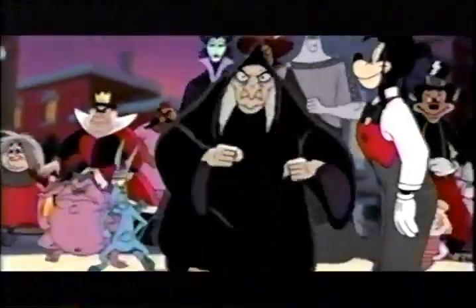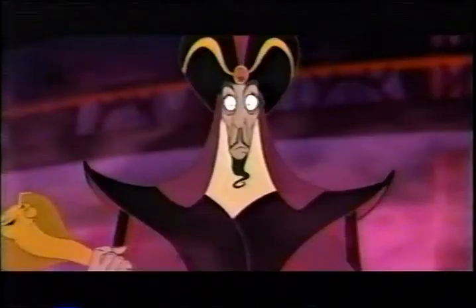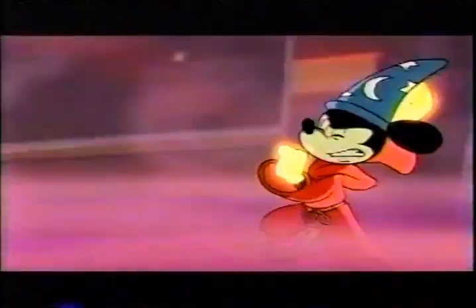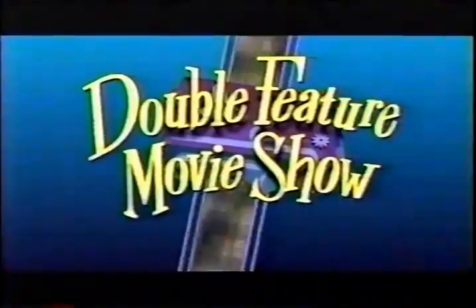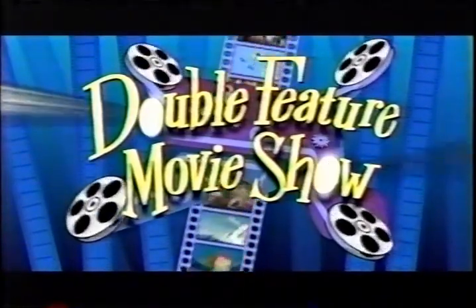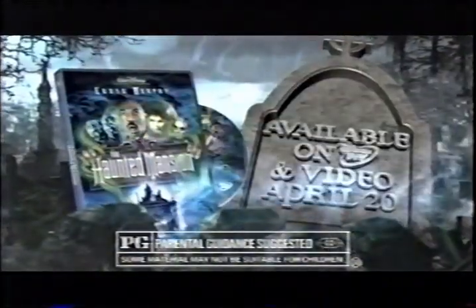Saturday, the villains are in the house. When the biggest and baddest Toon villains join forces to take over the House of Mouse, will Mickey be able to work enough magic to keep the house in his hands? Don't miss Mickey's House of Villains during our double-feature movie show, Saturday morning at 11, 10 Central on Toon Disney. And for more chills and thrills, catch Disney's Haunted Mansion coming to Disney DVD and Video April 20th, rated PG.